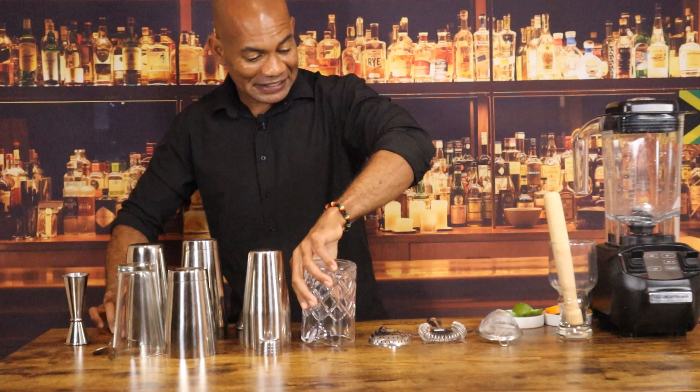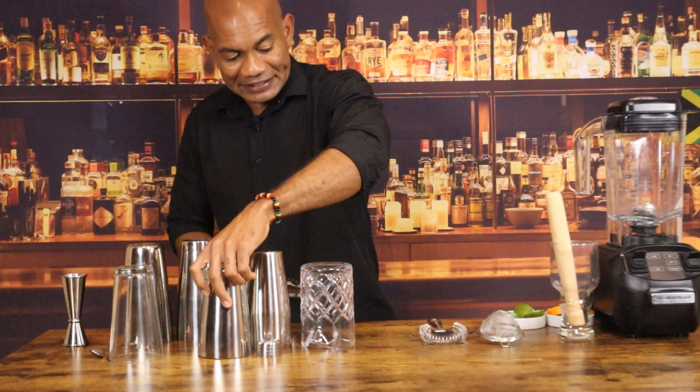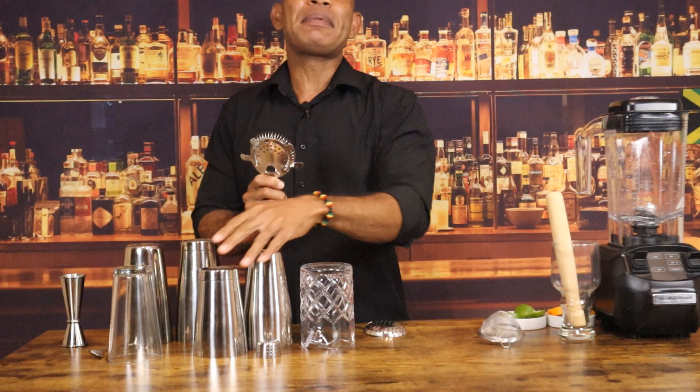This is the julep strainer. It is intended to be used with the mixing glass only, as it is too small for the mixing can. This is the Hawthorne strainer. The Hawthorne strainer serves multiple purposes as it fits perfectly in the mixing glass and also in the mixing can.